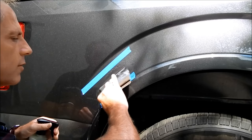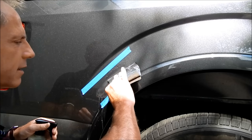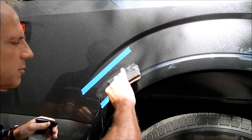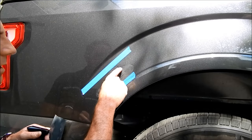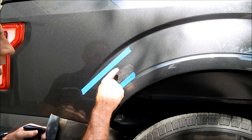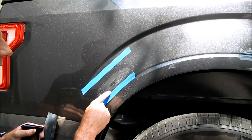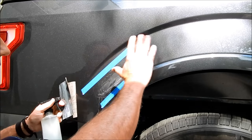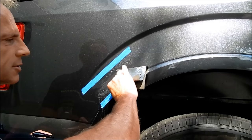As a rule, keep in mind that the area you're working on will increasingly grow because you want to blend into the surrounding areas. If I sanded a section with 1500 grit, now with 2000 grit I go outside those lines into a slightly bigger area, and with 3000 grit I go even further out — so it blends seamlessly.